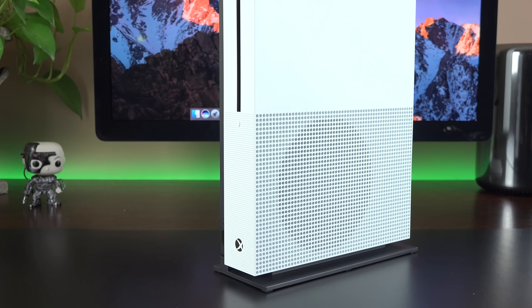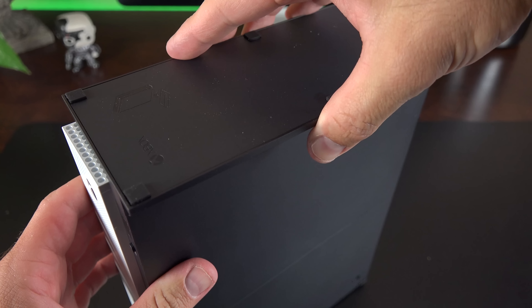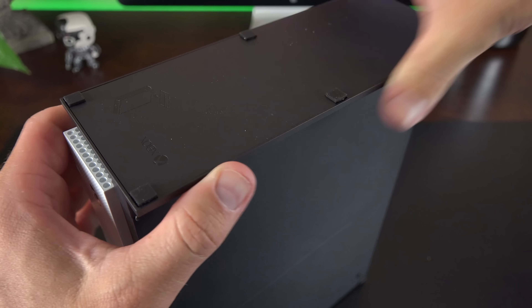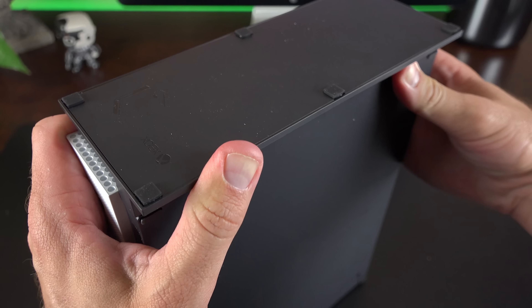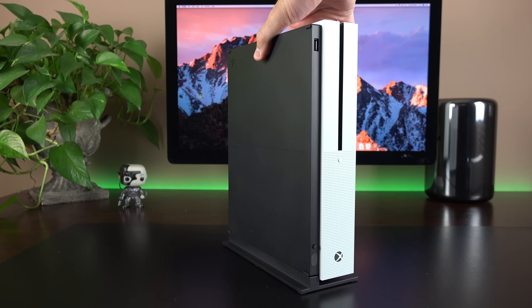Getting to that vertical stand, it only works on one side of the Xbox, and you'll find two slots on the underside edge. They line up with the pins on the stand itself and snap in very securely. Once on its side, the black and white color scheme really stands out, and I think it looks really sharp in this orientation.